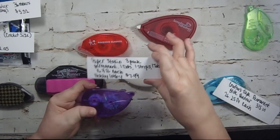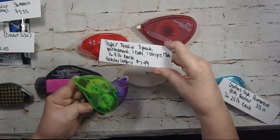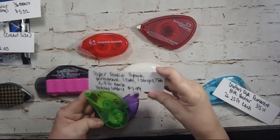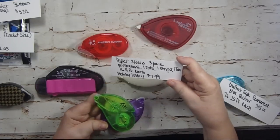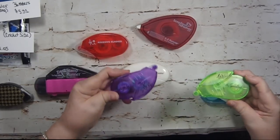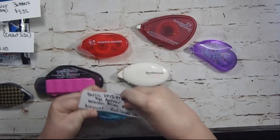Paper Studio — there's a three-pack from Hobby Lobby in three different colors: one dot, one strip, and one tab. Each one is 16.4 feet, and they're $7.99 for the three-pack without a coupon. Hobby Lobby is the maker — Paper Studio is their brand. I tried to get the house brand of every one of the big chain stores: AC Moore, Michaels, and Hobby Lobby. I'm going to use the strip one since that's closest to the other runners.